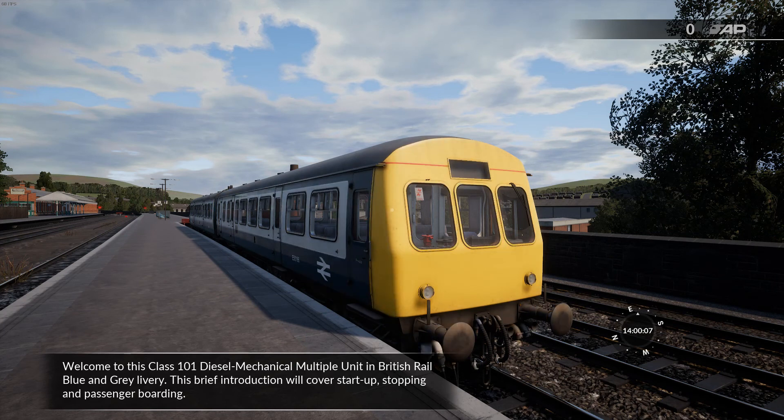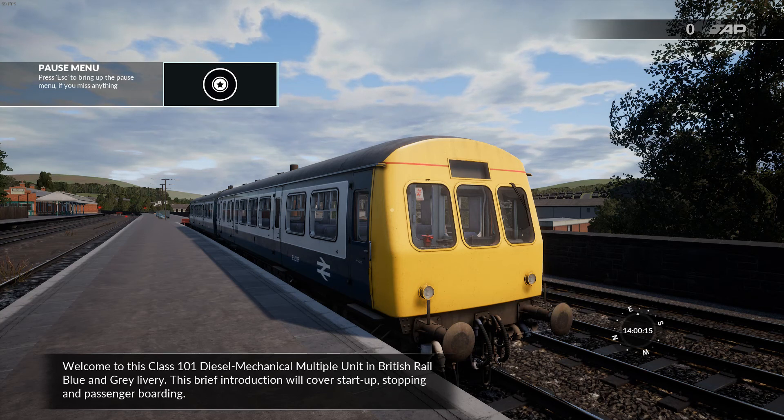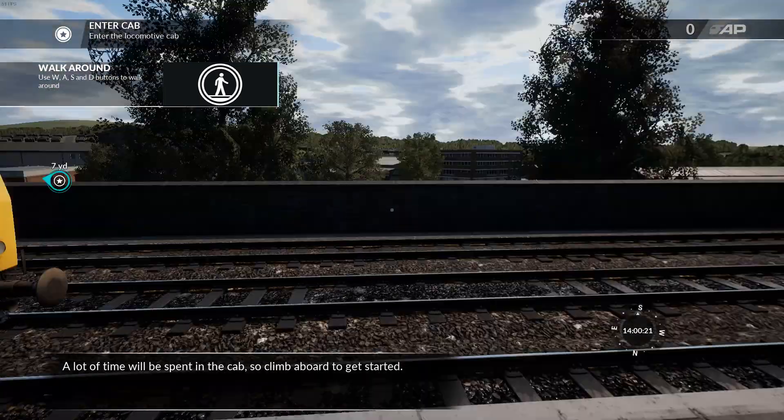Welcome to this Class 101 diesel mechanical multiple unit in British Rail Blue and Grey livery. This brief introduction will cover start-up, stopping, and passenger boarding. A lot of time will be spent in the cab, so climb aboard to get started.